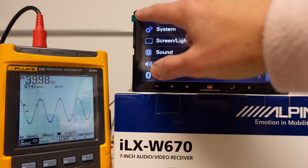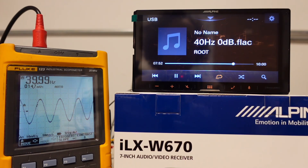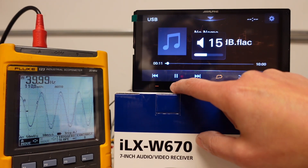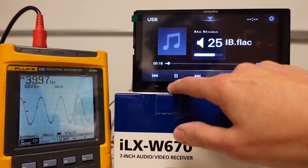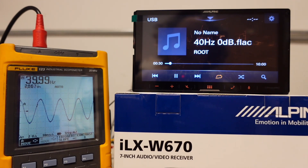I have test tones loaded on USB to avoid any wackiness with phone updates changing audio settings like sound check. We have 40 hertz here. Very low voltage on the meter right now, but let's turn it up — the volume is quite low. I'm not sure what the max volume is on this; we shall find out. I am maxed out at 35 and seeing 2.86 volts.